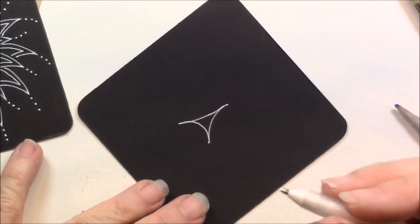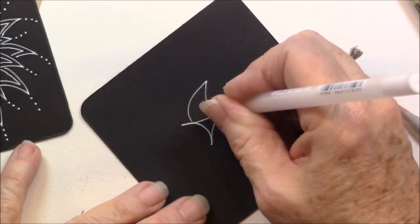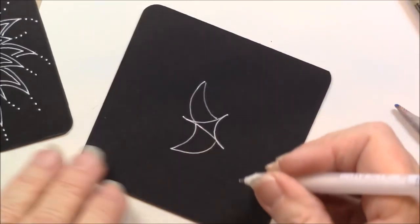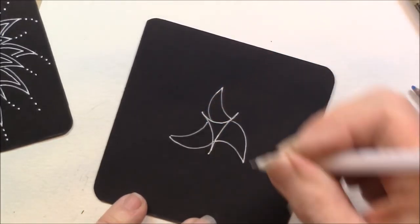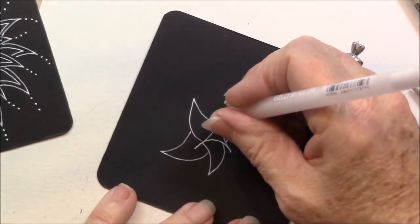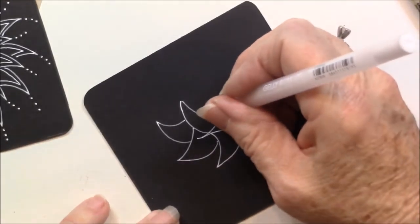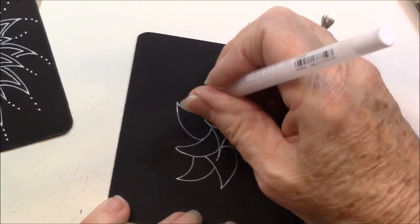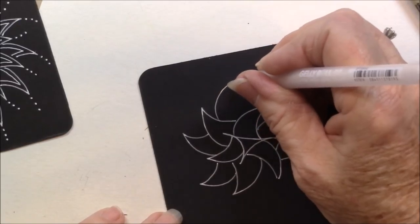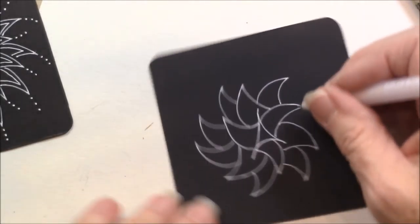The next step is a little like a shark's fin. So one side is going to be convex and concave — curve in — and it makes that little shark's fin. And I do that on all three.